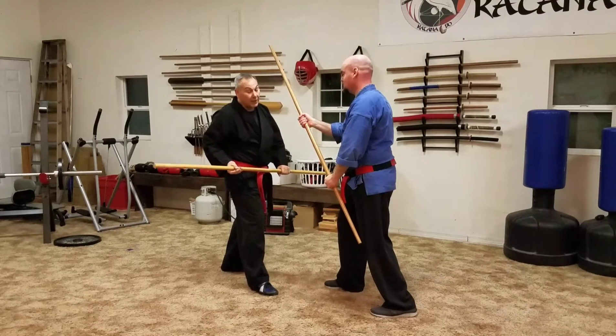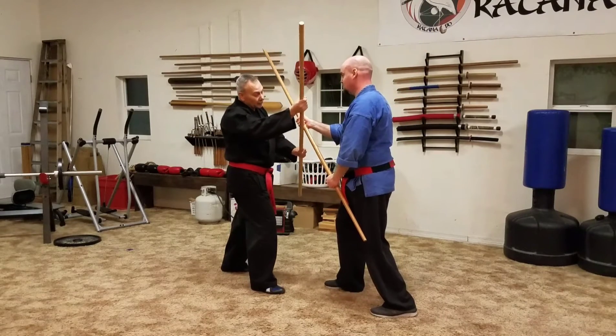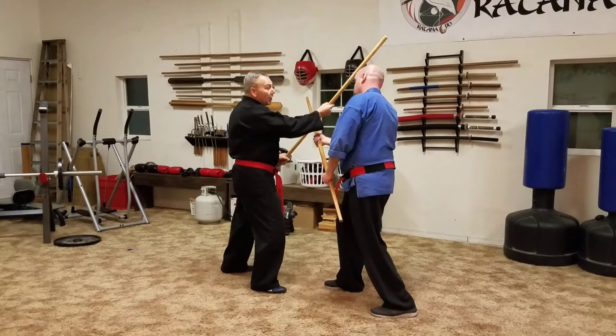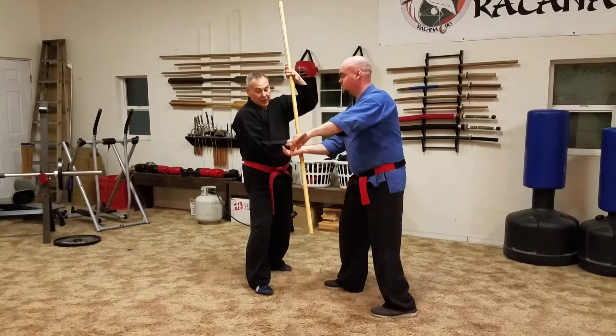So I'm gonna sweep through here. I'm gonna try to hit that hand, I'm gonna try to hit that head.